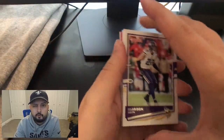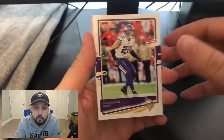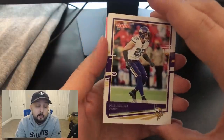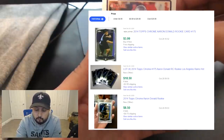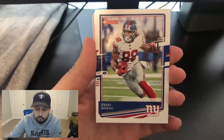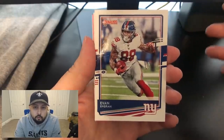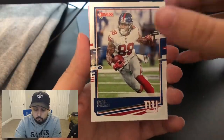Some of these card packs are just super hard to open. First off, we got a base Harrison Smith — not really going to go for anything because it's not a rookie card. Defensive players in football really don't go for anything anyway. Aaron Donald rookie card — not worth a lot of money. Offensive players, mainly QB. We also have an Ingram base card and a Khalil Mack base card.